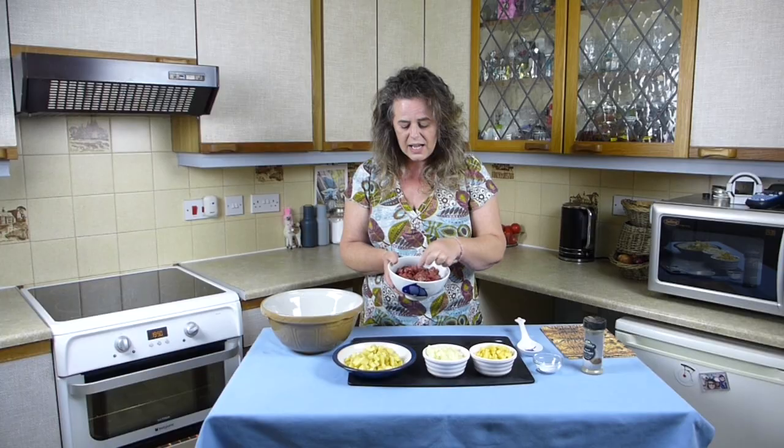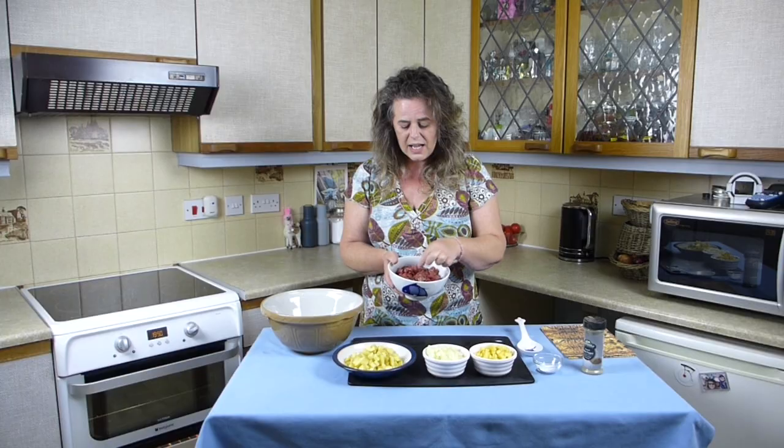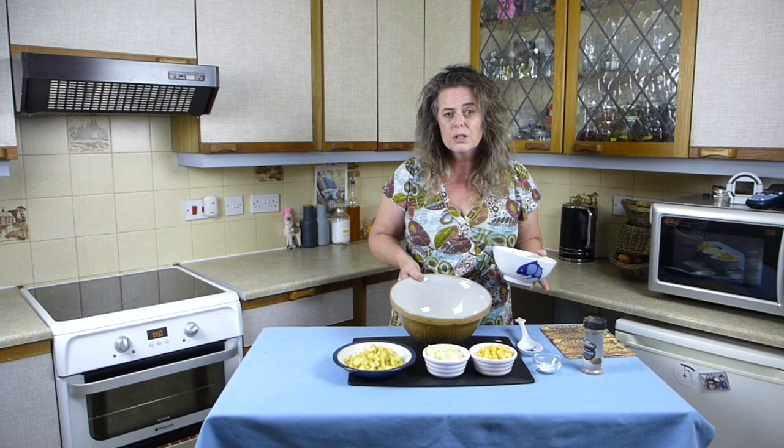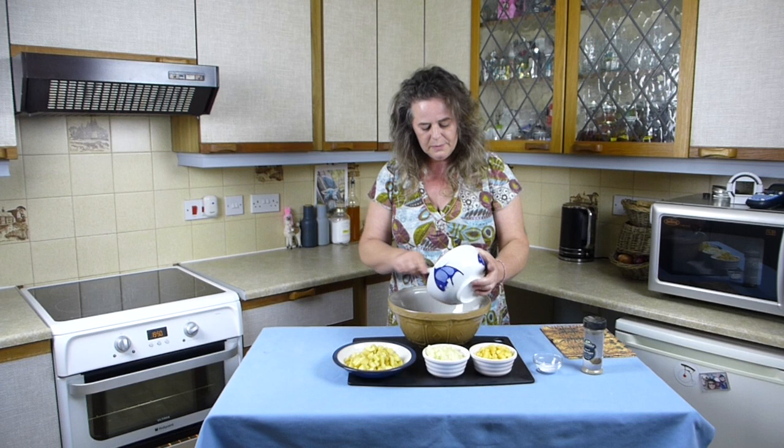The beef skirt - 500 grams. Beef skirt is the best cut for making a Cornish pasty. Just cut it into small chunks and if you cut on the cross grain it actually makes the meat easier to eat - it's more tender that way. If you use a big bowl to mix all the ingredients you'll make life really easy for yourself, because once all the ingredients are in the bowl it is quite full, so you don't want to be working in a tight space with ingredients flying everywhere. So we'll pop the beef in.